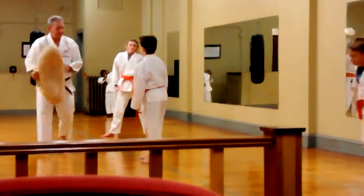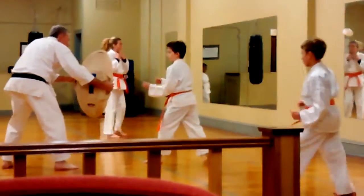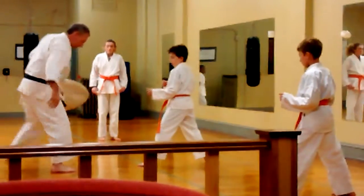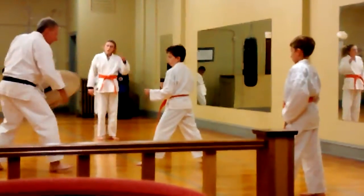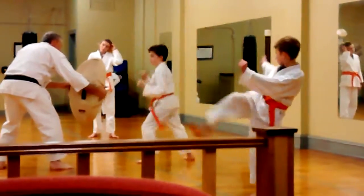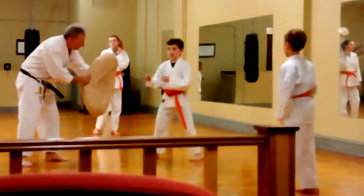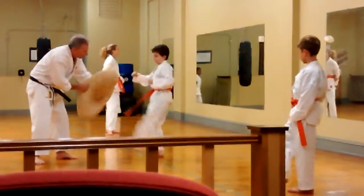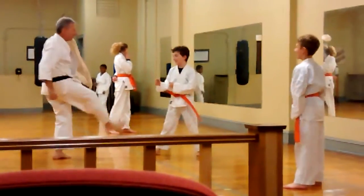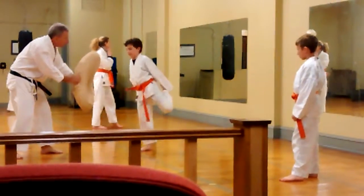Ready? One, two, three. That's good. Four, five. One, two. Keep your leg up, grab it, now. Set it up, snap.